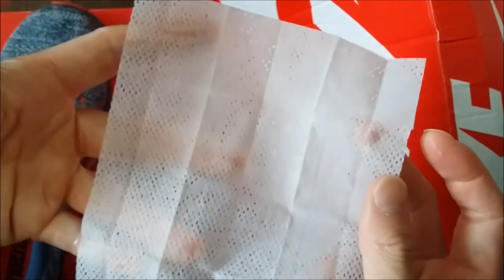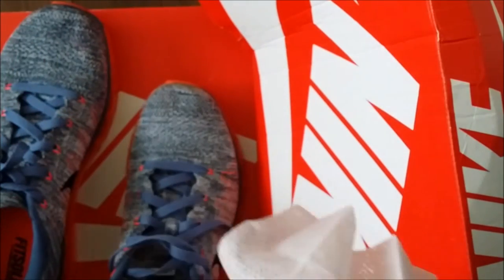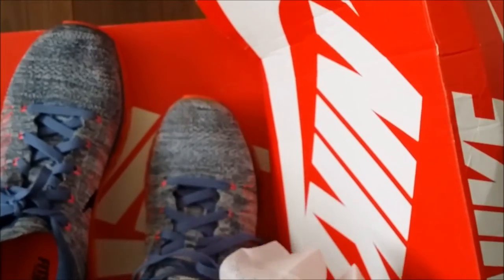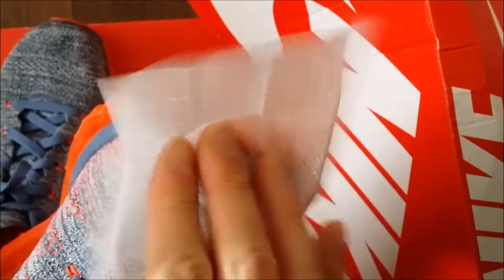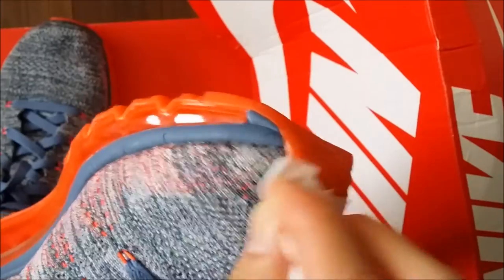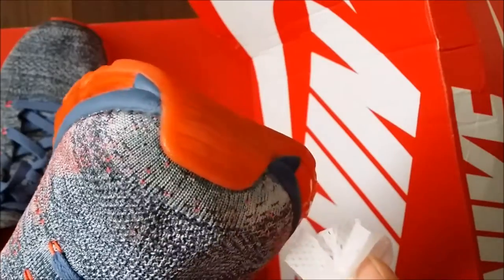Right here we're using it on the shoes, which are also made of polyester yarn. Before I applied it, I hope you could see the light brown stains — I'm trying to point them out right there at the tip. It's pretty obvious to me because every time I look down at my shoes at the gym, it gets to me. You just bought expensive premium shoes and you want to keep them clean, so I'm just wiping the area that has the stain.